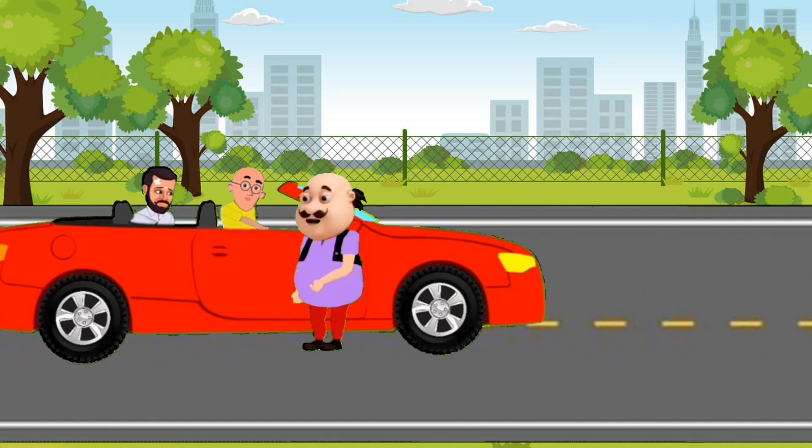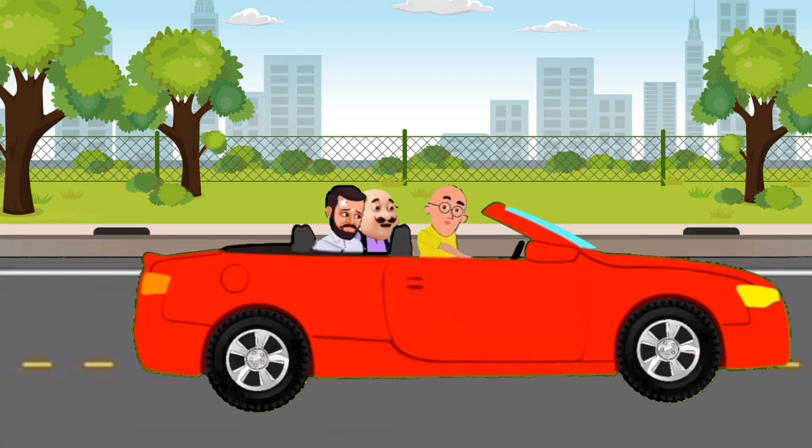Next we take the towels and dry, dry, dry. Next we take the towels and dry, dry, dry. Let's wash the car together.